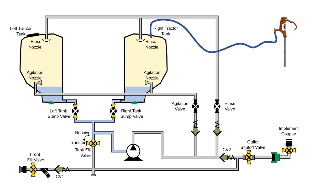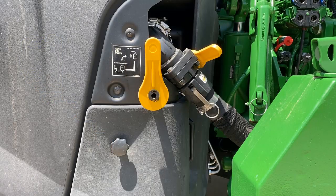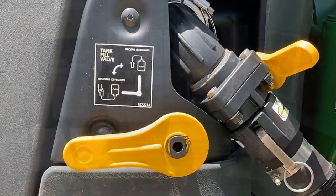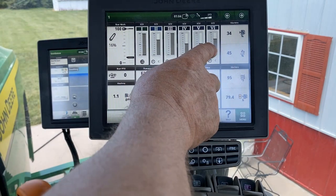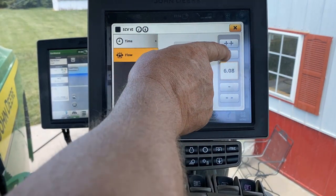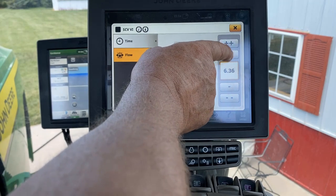Once tanks are 20% or more full of clean water, begin the rinse process by doing the following. Place the tractor tank fill valve into the transfer position. Start the tractor and place the top or assigned SCV controlling the solution pump to a maximum flow rate of 6.4.